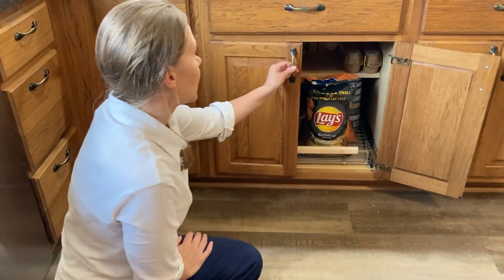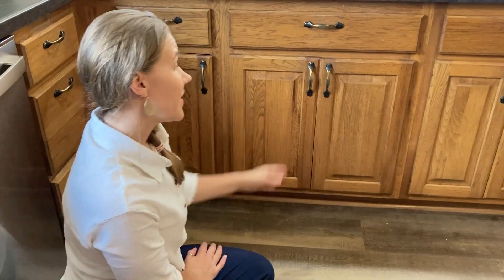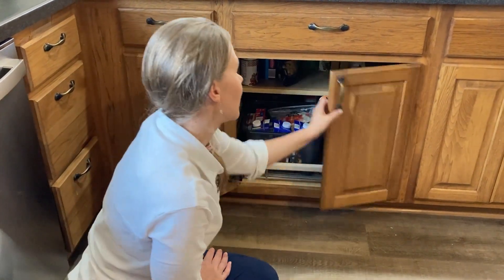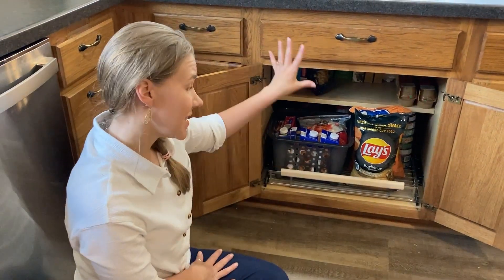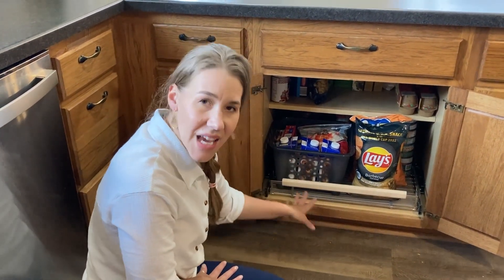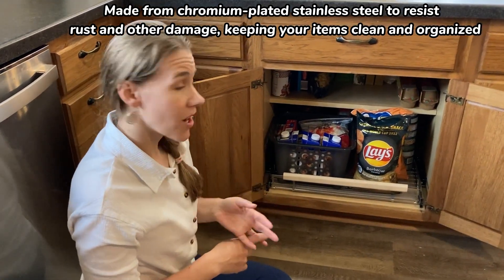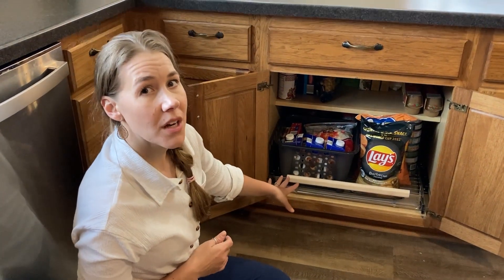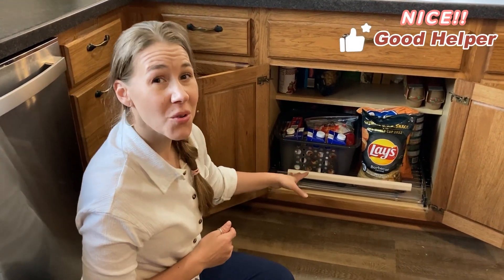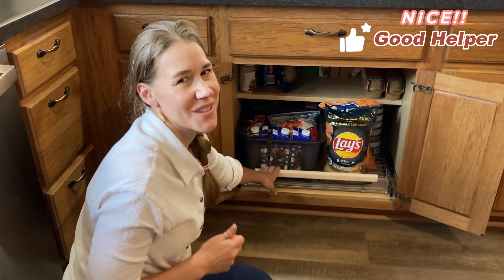It looks so pretty. I can close my cabinets and then I can open them again. Great way to feel nice and organized. There's no sagging, everything is a great material, easy to follow instructions, and it is sturdy. I think you're going to love this product. Give it a try for yourself. If you want to feel organized, this cabinet pullout drawer is worth it.